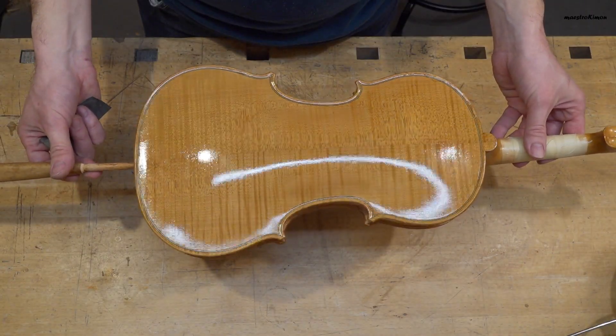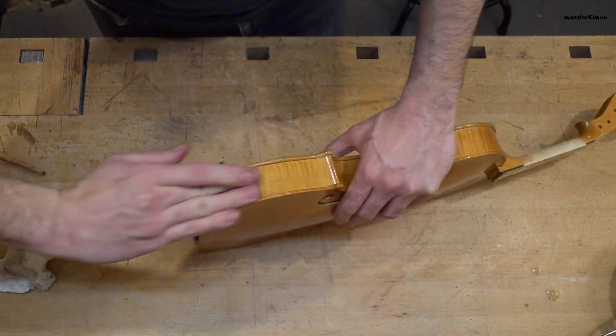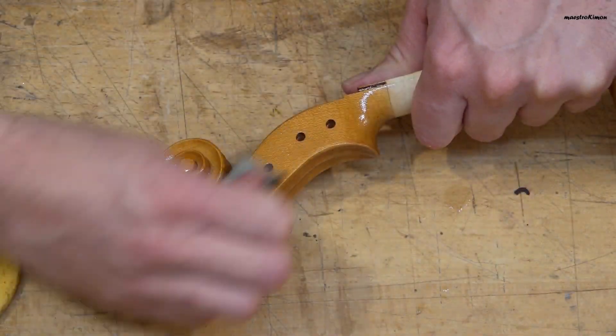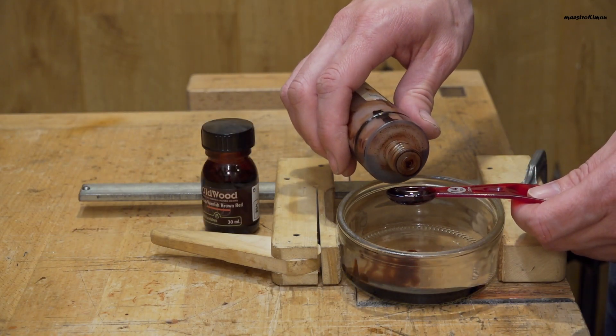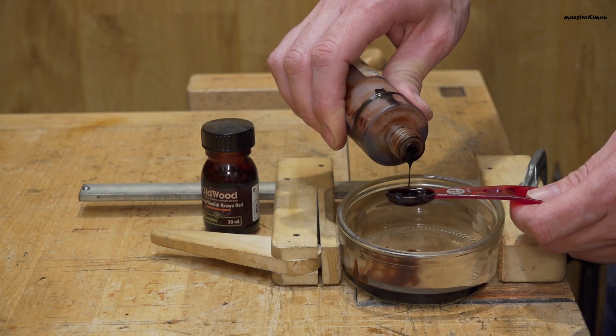The varnish is once again dry. Now I am going to paper the instrument with 2400 grit and a little bit of water, and then I will add another layer. For the next layer I am going to spice things up a little bit by mixing two parts of red brown varnish with one part of red brown extract by Hammerow.